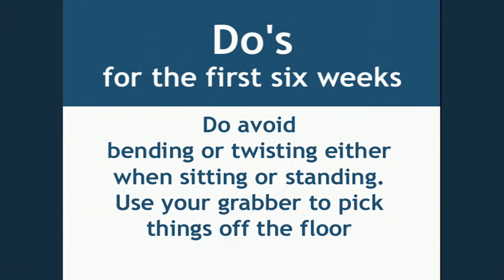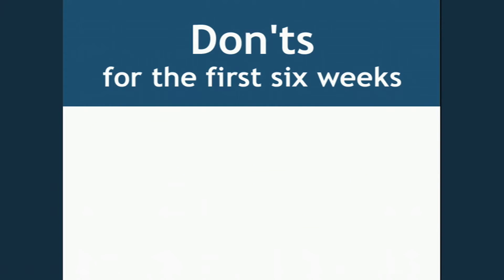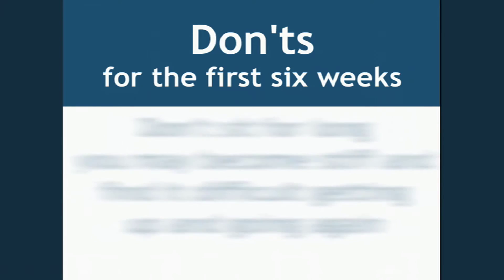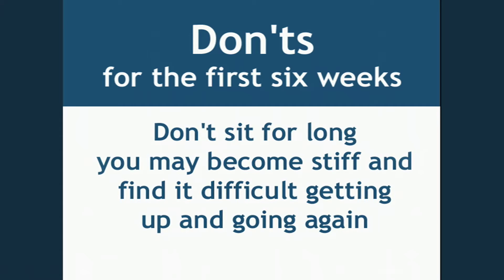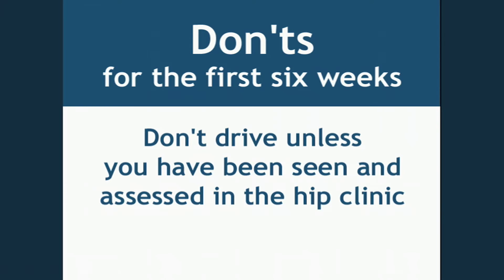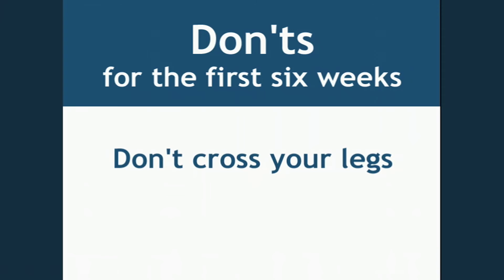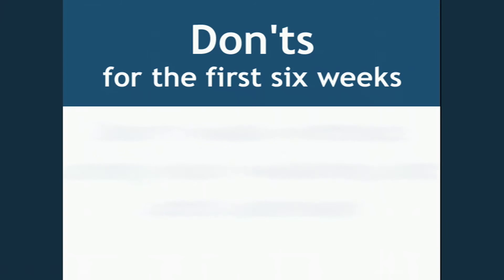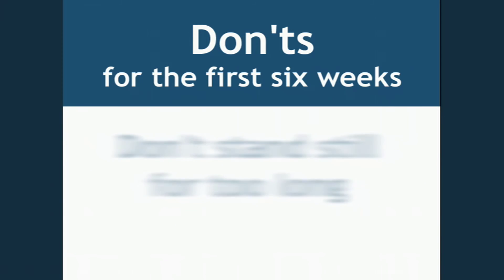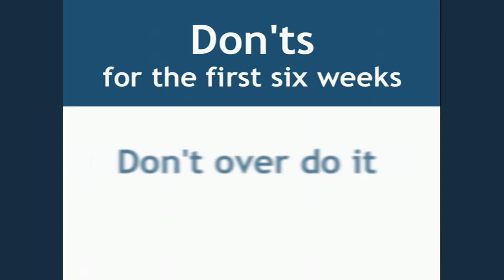Don't bend or twist when sitting or standing — use your grabber to pick things off the floor. Don't twist, swivel, or pivot your operated leg. Don't sit for long, as you may become stiff and find it difficult to get up and going again. Don't drive unless you have been seen and assessed at the hip clinic. Don't cross your legs. Don't walk without your walking aids until advised. Don't stand still for too long. Don't overdo it.